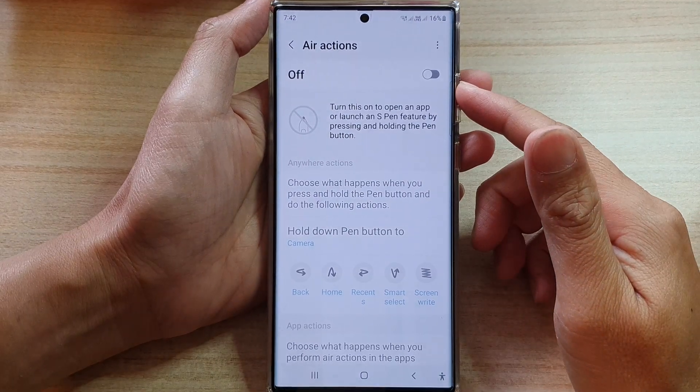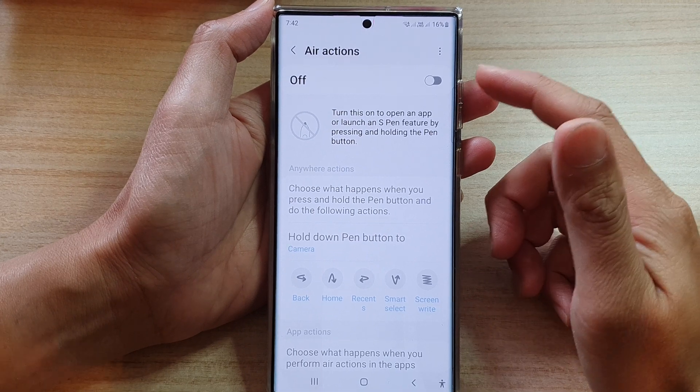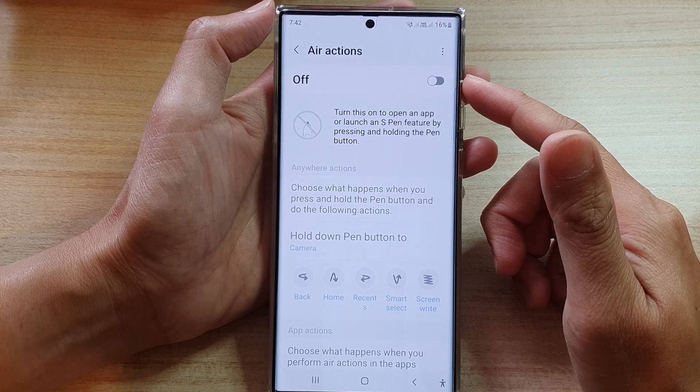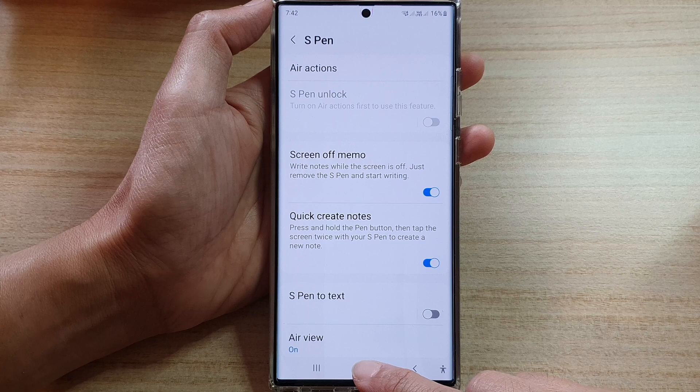Hey guys, in this video we're going to take a look at how you can turn on or turn off S Pen Air Actions on the Samsung Galaxy S22 series. First, tap on the home button to go back to the home screen.